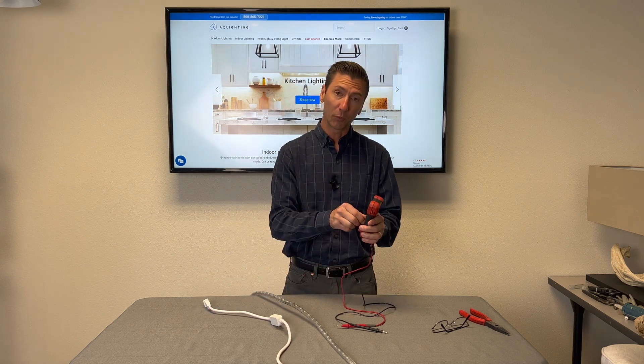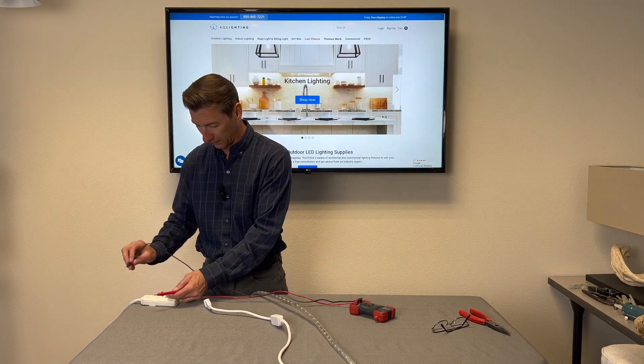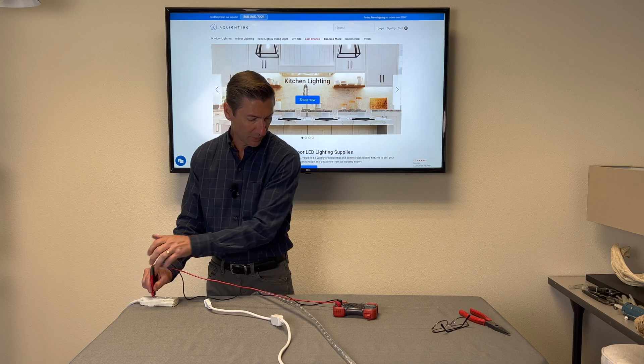The first thing I want to do is turn my voltmeter onto AC and read what I actually have coming out of this outlet. This is plugged into a little 25-foot extension cord, and here is what I'm reading.